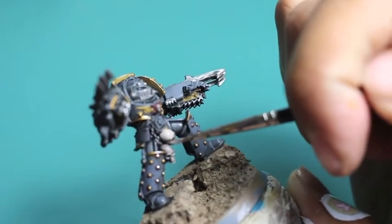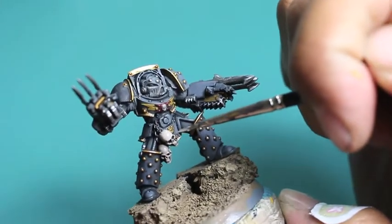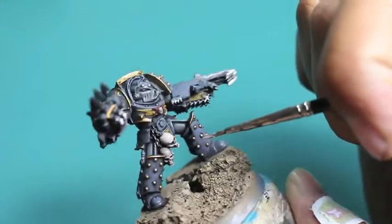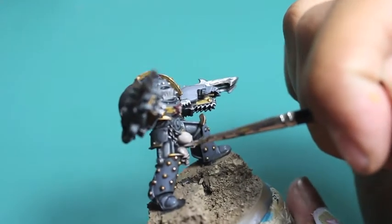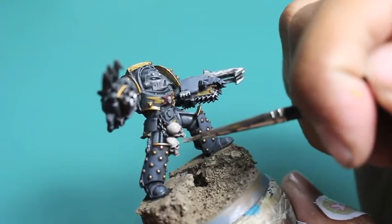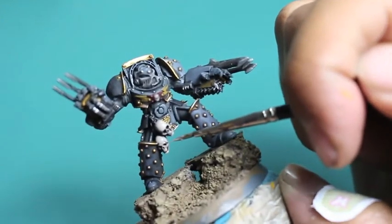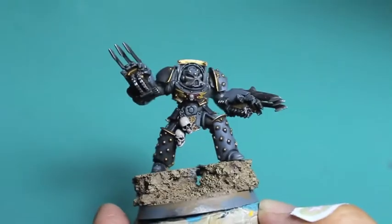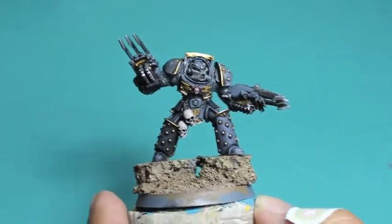I decided to pick the color back up because I want that contrast — I want the brightness of the skulls to really be picked out against the grey of the armor. It was really important to pick out the face, the detail, the teeth, the cheekbones. When you're looking at a skull, it's a great way to practice highlighting because you really see where the light is going to pick up off the bone — the forehead, cheekbones, nose, face, teeth, and jaw.